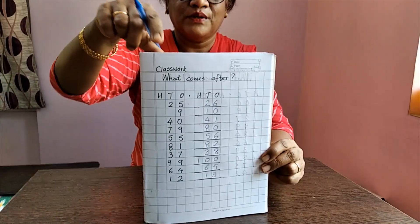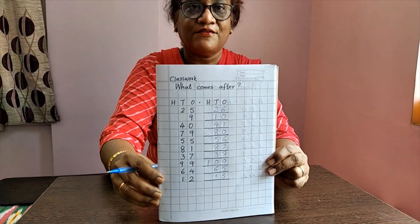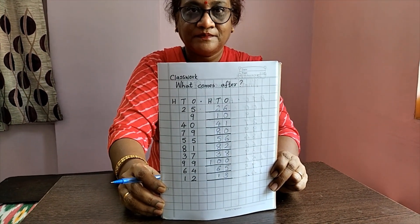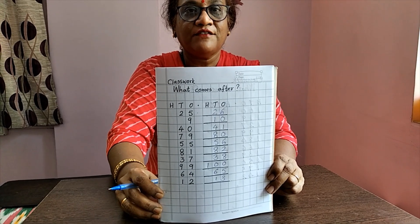So you will do this as your classwork. You will write classwork, date, and write as I have written. You will do your work very neatly.